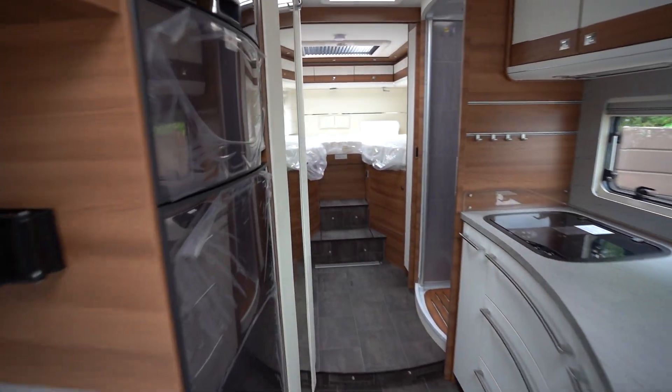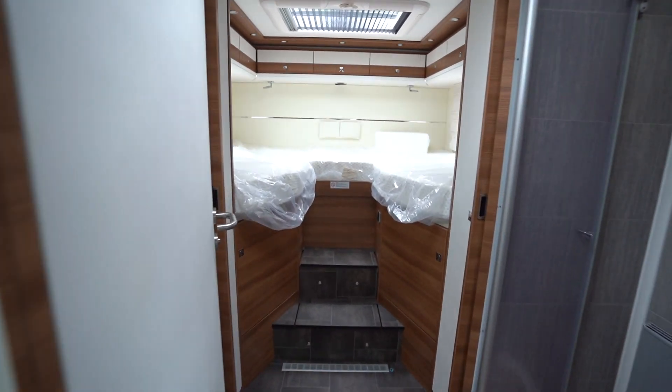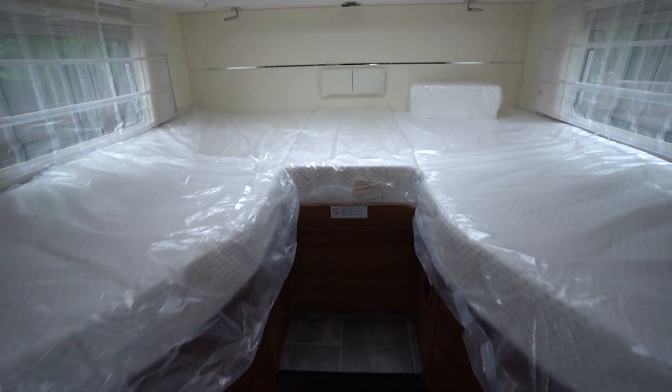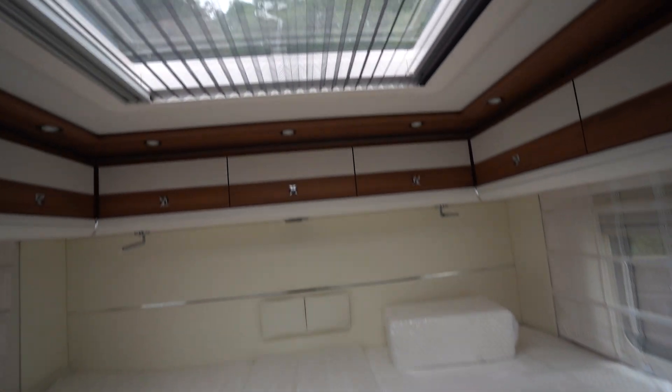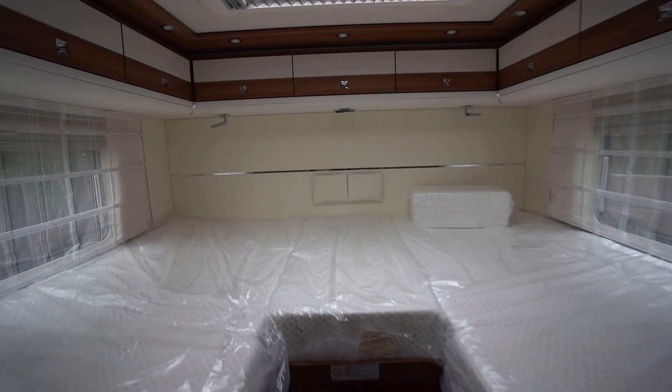We'll start off with the rear. You will see plastic everywhere — that is because it has never been used. It is brand new as it came out from the factory with all the plastic still on. At the rear we've got two single beds with the infill cushion in the middle. Nice big skylight up top and two big windows — really nice natural light.